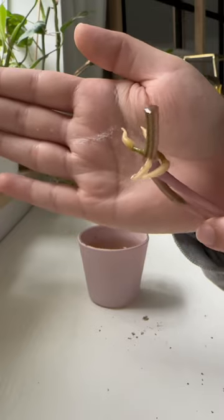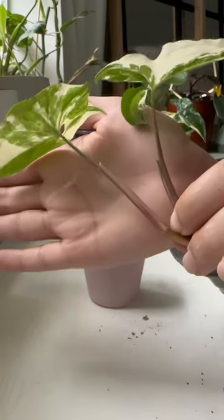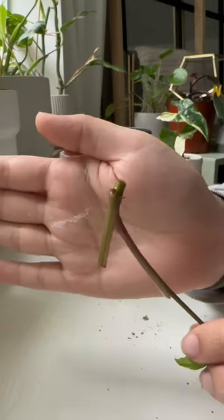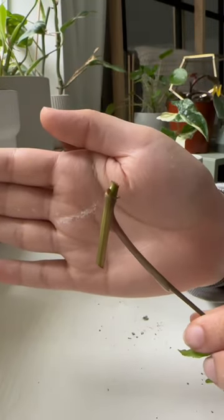The water propagation had a ton of roots, but it didn't actually have any new growth. Next, let's take a look at the LECA, and from the way I was able to easily take it out of the LECA, you can tell there are no results.